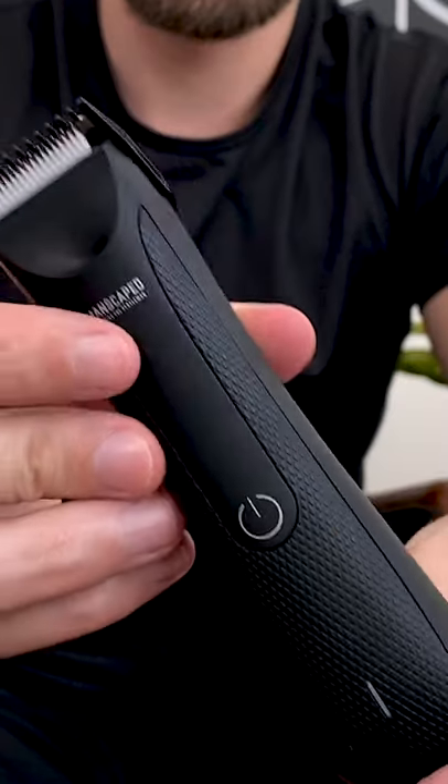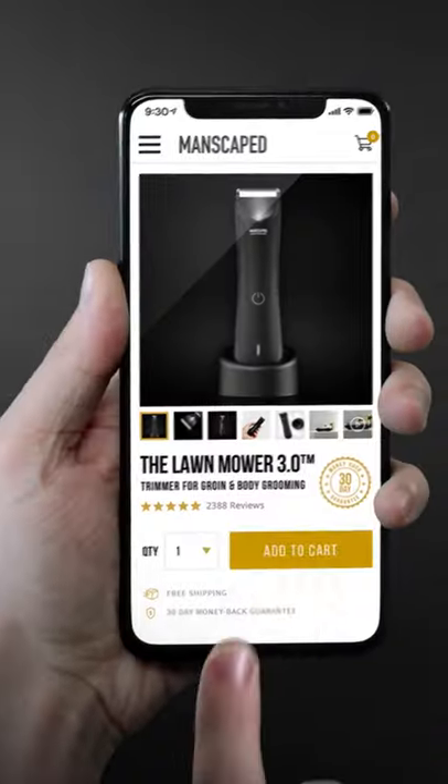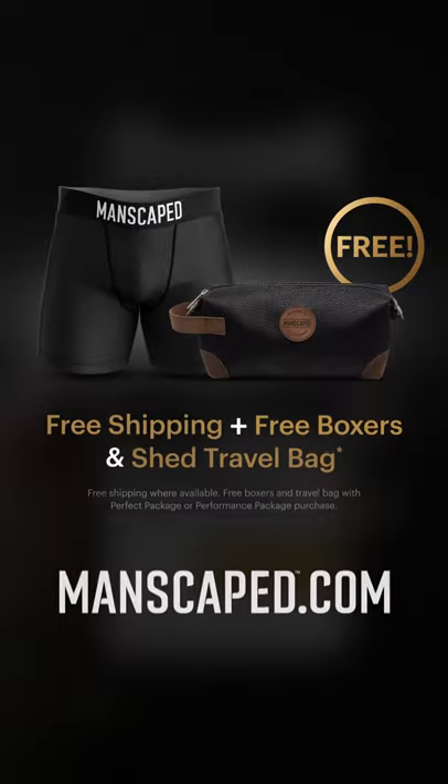I would 100% recommend the Lawn Mower 3.0 to you guys. Thank you to Manscaped — give them a look and check it out.